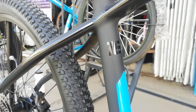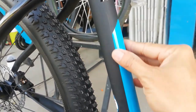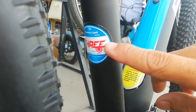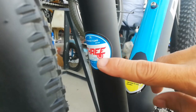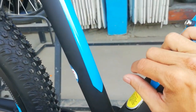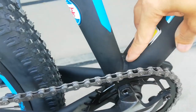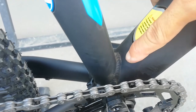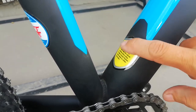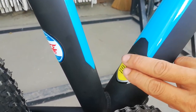Ang seat tube natin guys, size 16 — kung hindi ako nagkakamalay, medium yan. May lining na blue. At sa likod, may nakita ko Phantom. Nakakita ko na naman tong sticker na to — pag nakikita ko to, naiisip ko trinks to. Pero sabi nila sa akin, correct me if I'm wrong, ang Phantom ay trinks din ang naglalabas. At dito sa ilalim, meron tayong mga uod ng pagkaka-welding. Nandito yung sticker niya. Natatanggal yan guys, depende na lang kung paano natin iingatan.